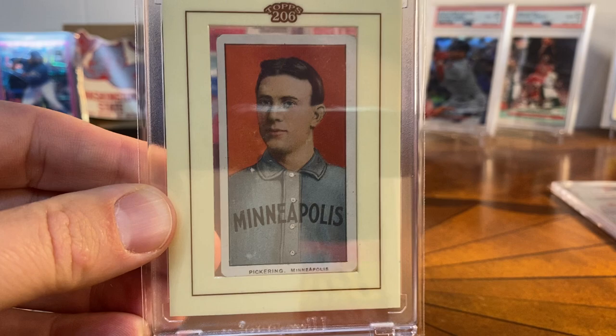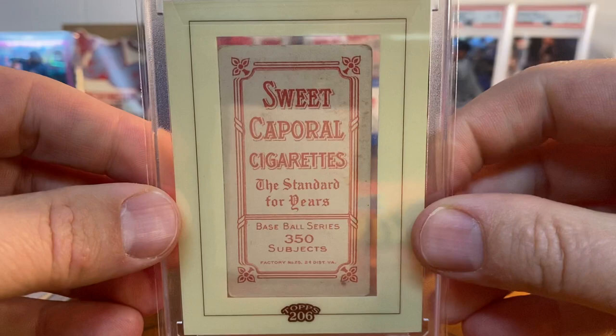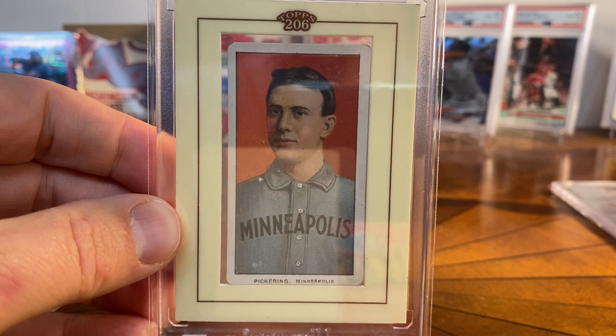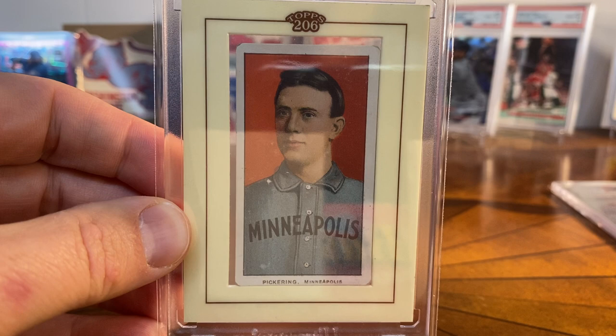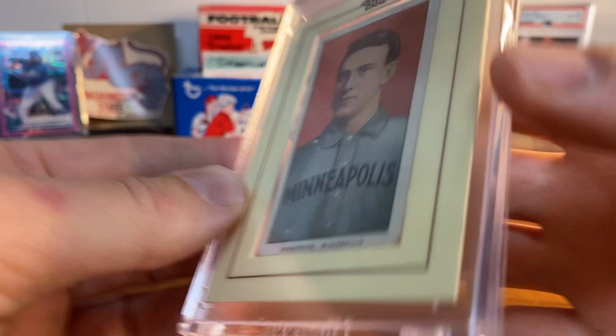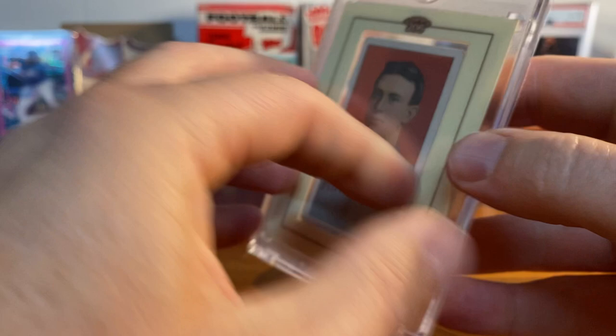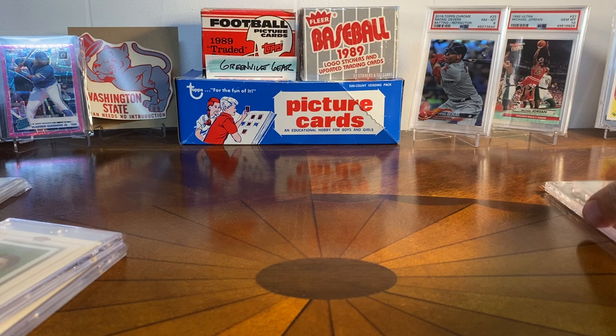I'm always on the lookout for buybacks, so I got a few to show you. Starting with this one — this is Ollie Pickering from Minneapolis, a nice portrait. I really like portraits; they're probably my favorite T206 cards to pick up. This is also a Sweet Cap back. Pickering is an interesting character — his claim to fame is that he was the first batter to appear in the new American League in 1901. I like putting these into Ultra Pearl one-touches; they seem perfect for the buybacks.